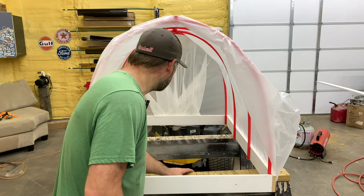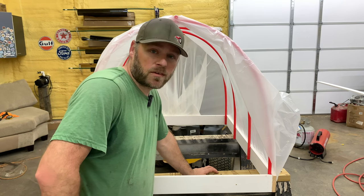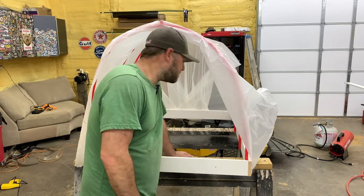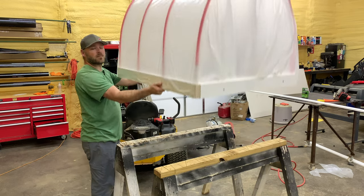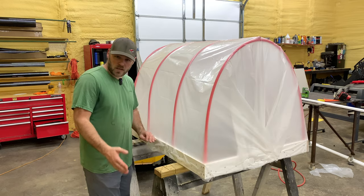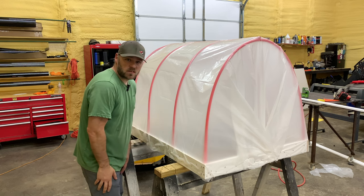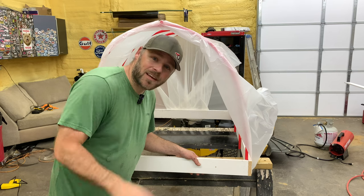Well there we go, check it out. If you live in an apartment or don't have a lot of room, this would be perfect for you. It'll keep the frost off of it, I promise you that. It probably weighs 10 pounds. If you live in a really windy area, you could get some stakes and drive them into the ground and attach it to this — shouldn't go anywhere. Thank you for watching, subscribe please, and I'll catch you next time.